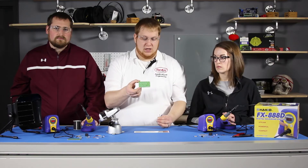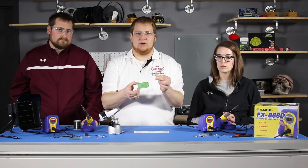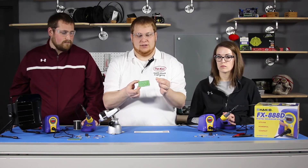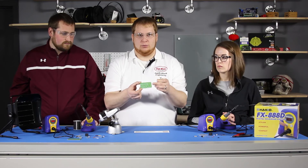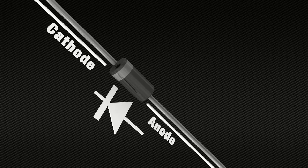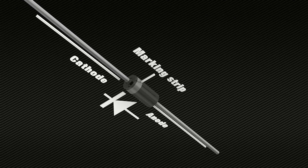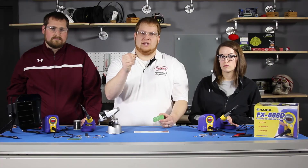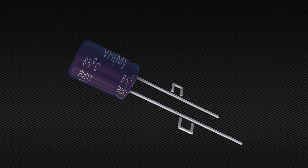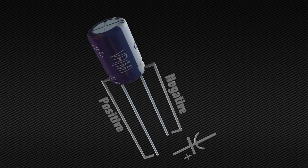Components such as diodes, LEDs, and capacitors along with ICs all have a specific orientation that needs to be met when they are placed into a circuit board. For instance, most diodes will have a stripe on them that needs to be matched up with an indication on the board — that one is shown here. Electrolytic capacitors will typically have a shorter lead on the negative end and will also typically have a stripe that indicates the negative lead as well.